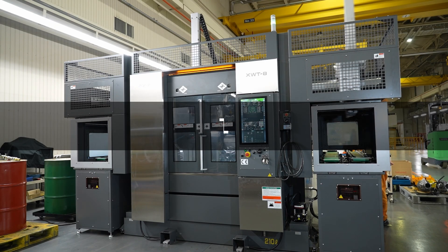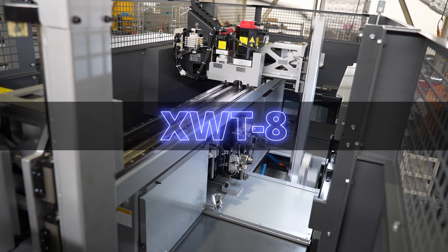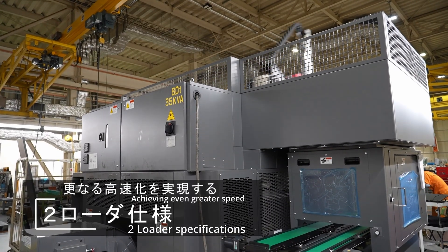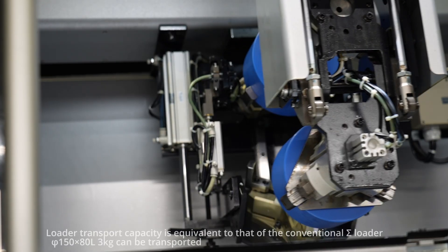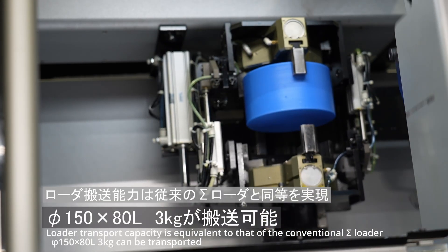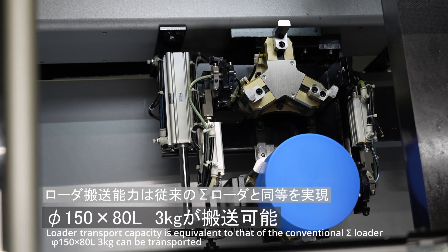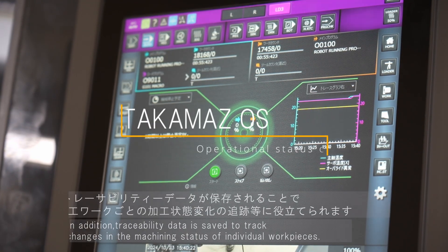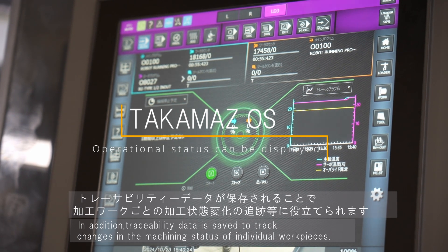Takamas' flagship model, the XWT-8, achieves even greater speed with two loader specifications. Loader transport capacity is equivalent to that of the conventional Sigma loader. Workpieces with a diameter of 150mm, length of 80mm, and weight of 3kg can be transported. In addition, traceability data is saved to track changes in the machining status of individual workpieces.